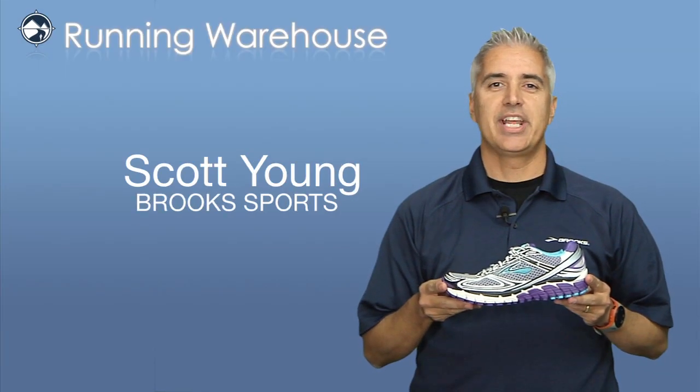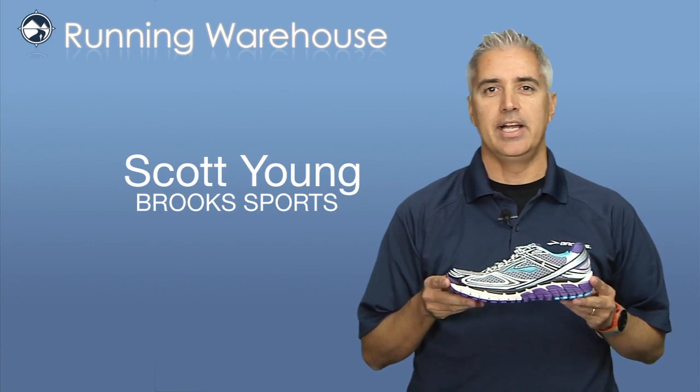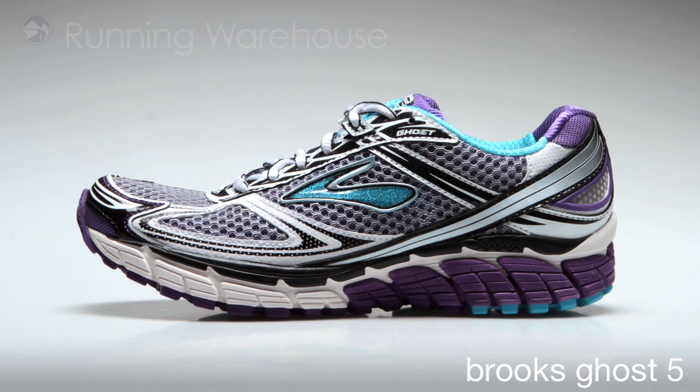Hi, I'm Scott Young with Brooks Sports. Today I'm here at Running Warehouse to introduce our fall 2012 footwear line. Here I have the Ghost 5 for women. The Ghost 5 is our go-to neutral shoe.